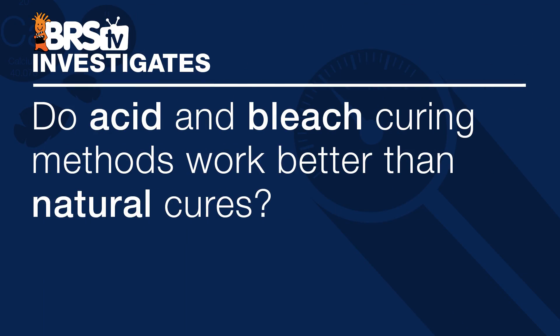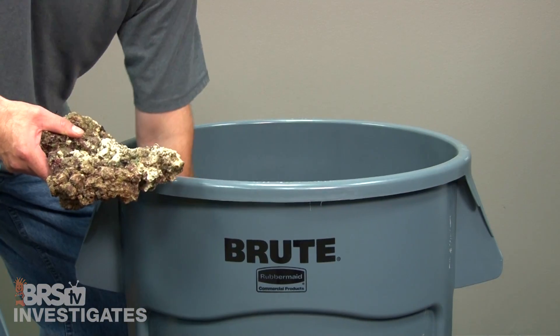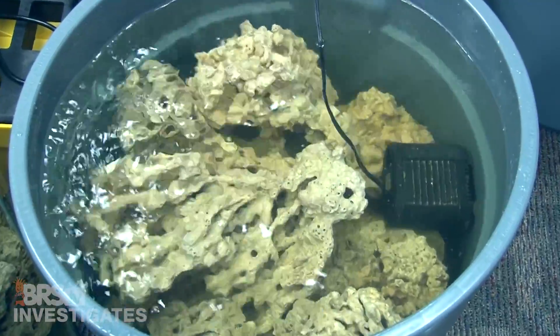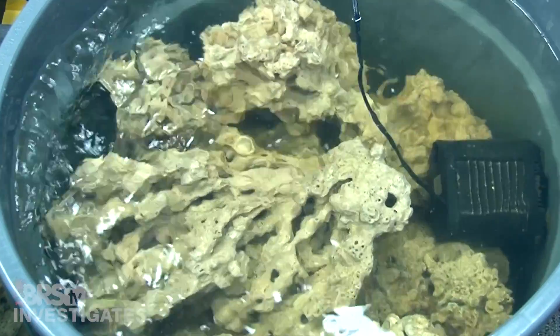Today we are going to test whether acid and bleach curing methods work better than natural rock cures. There is a lot of talk about how long you need to cure dry rock — more or less there are a lot of dead organics on the rock and they should be soaked in heated salt water to let them break down before adding it to an existing system. The community generally recommends around a month or two of curing, with better results the longer you go, and that seems to match the reef tank results we have had here as well.